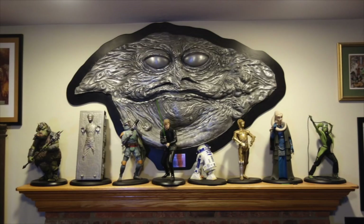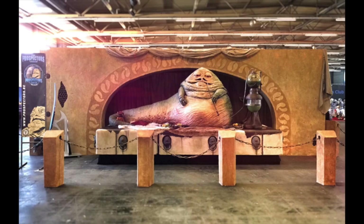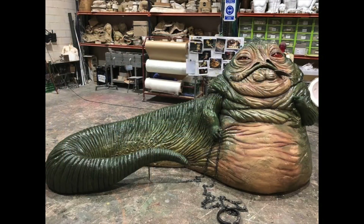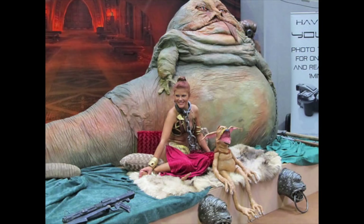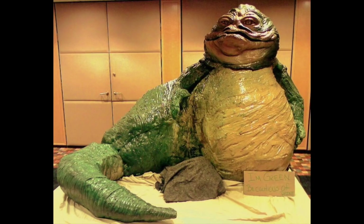The closest I have is this casting that's from the same sculpt used to make the puppet from Return of the Jedi. Now life-size Jabba statues do in fact exist, but they aren't usually available for purchase and are generally made for use at conventions, since there aren't very many people crazy enough to want one in their home. Some brave souls have managed to make their own life-size Jabbas from scratch, but since they're usually working with something like craft foam, it can be very difficult to get something that looks even close to the actual Jabba puppet.